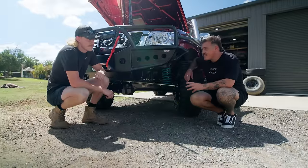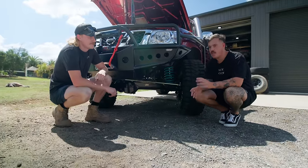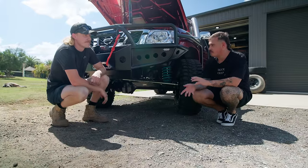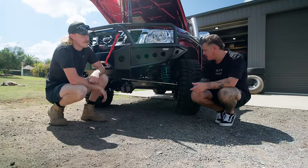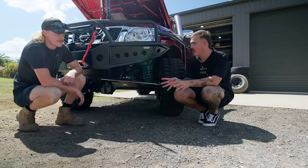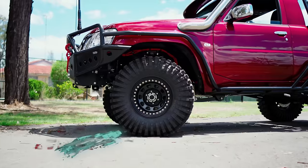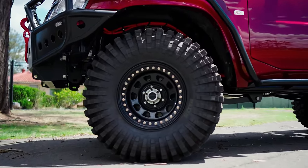Wheels, tyres, suspension — everyone's favourite topic. This car isn't really built for insane flex — it's the right blend between tough tracks, touring, and still having on-road prowess driving nicely with the V8 and the auto. Up front: 37-inch treps on beadlocks.